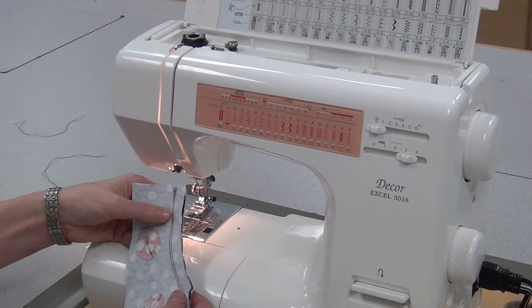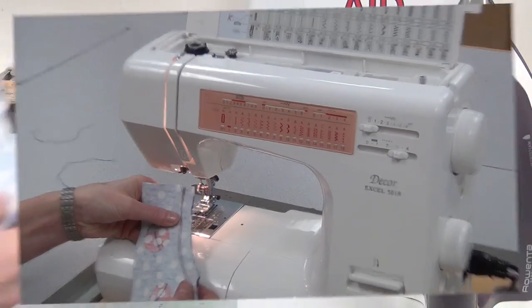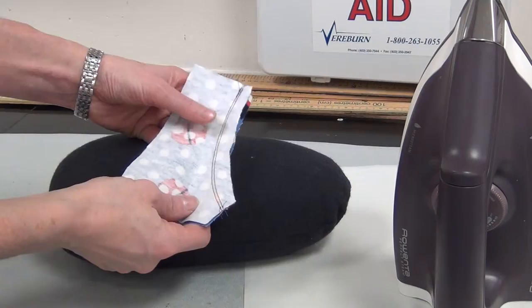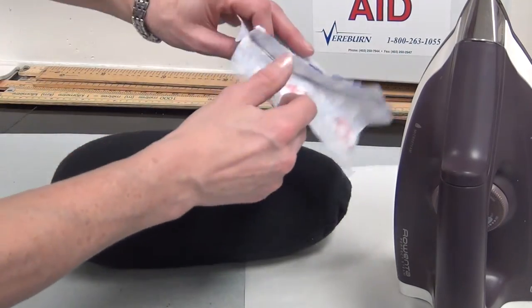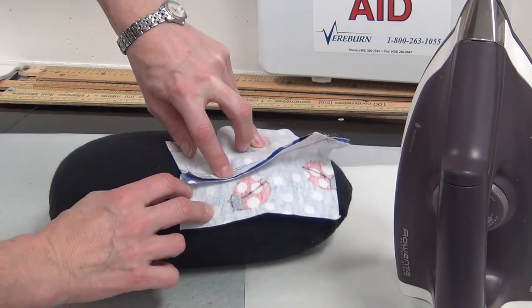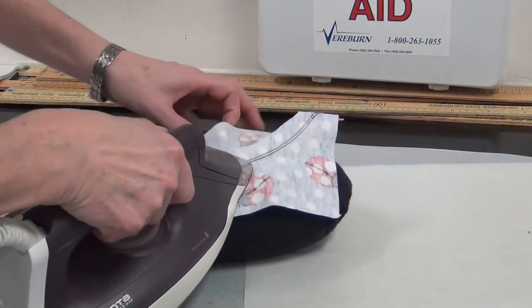But for us, for the sample, we're not going to bother serging, but we will take it to the steamer and press it flat. I'm going to use the tailoring ham to press this curved reinforced seam. I'm going to put it wrong side up, and I'm going to pick a side, either to the right or to the left — instead of opening it, I'm going to press it to the side.